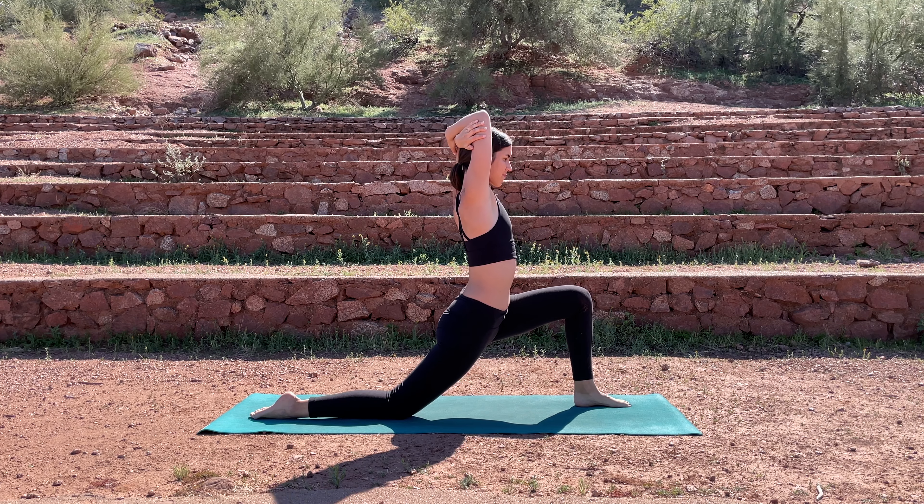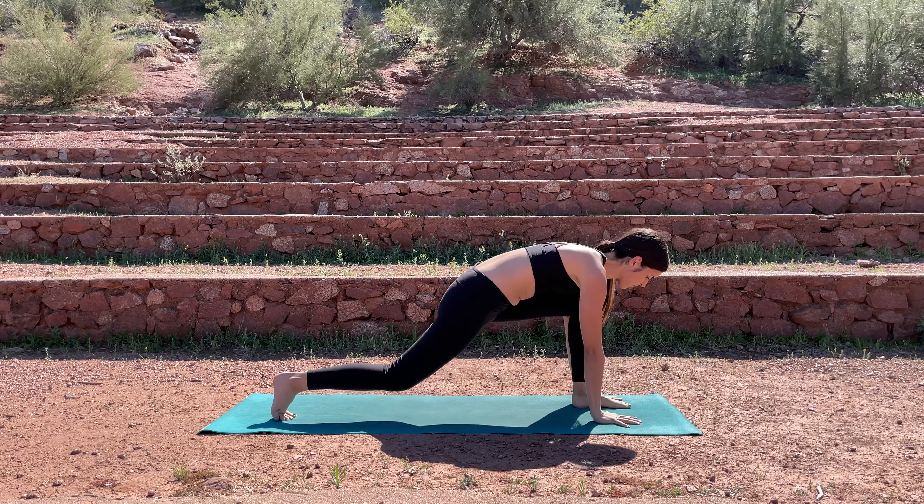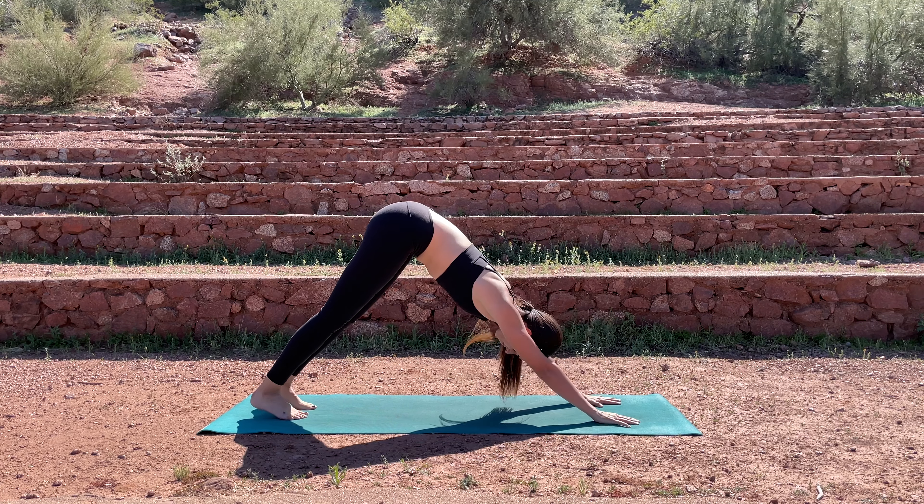Go ahead and release. Bring your hands down to your mat, tuck the back toes, lift the knee off the mat, and step right on back into your downward facing dog.